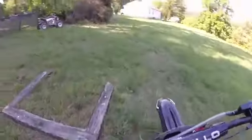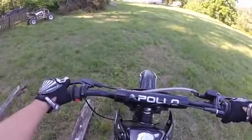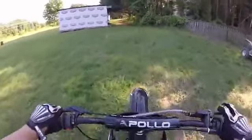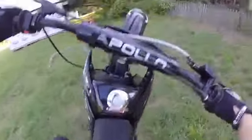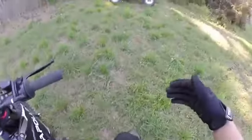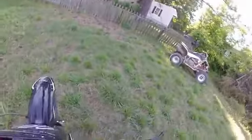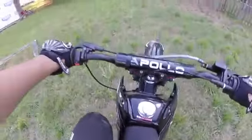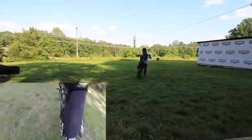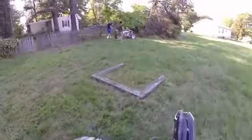I've only been riding for about a month, but not every day — maybe once a weekend, usually when I upload a video. I want to try to send it to the point where I'm almost scraping, but I gotta remember to hit the back brake. It's scary because once you get to that point it feels like you want to tip over, but that's the 12 o'clock wheelie I'm trying to do.